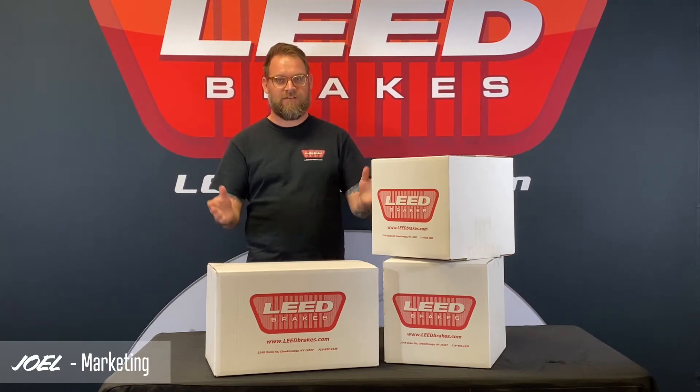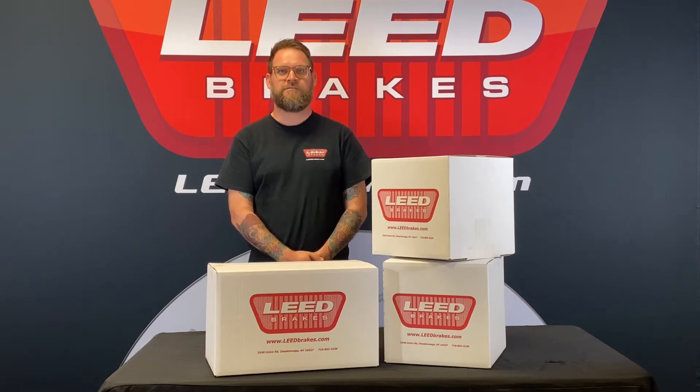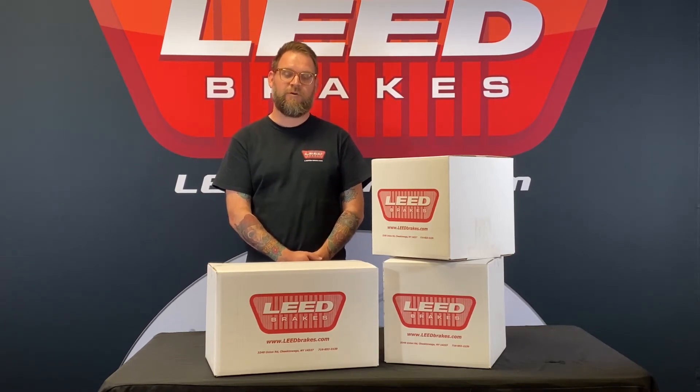Hi, I'm Joel and this is our manual front disc brake conversion kit for 1964.5-66 Ford Mustangs, part number FC0001-405. It comes complete with everything needed to install factory style disc brakes to the original drum brake spindles with no cutting, drilling, or welding required.